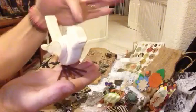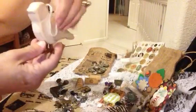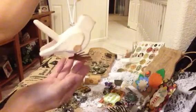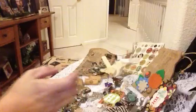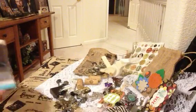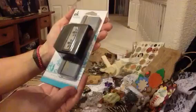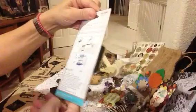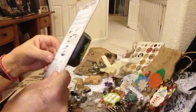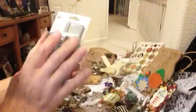Isn't this adorable? It's wood, has a little button, metal feet. Beautiful ornament to be altered. Thank you so much, Muriel. And then she sent me this beautiful punch from EK Tools. Just gorgeous, I don't have this one, so thank you very much. This is very nice, I don't know what it's called.